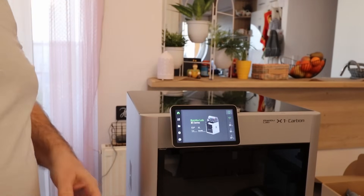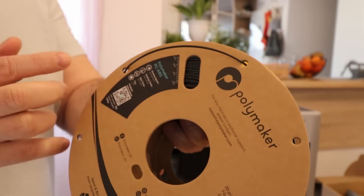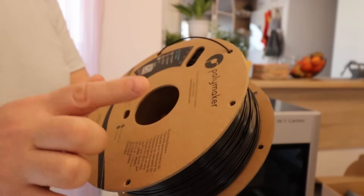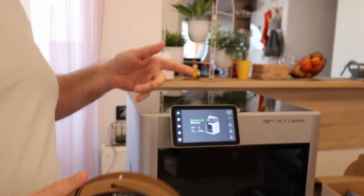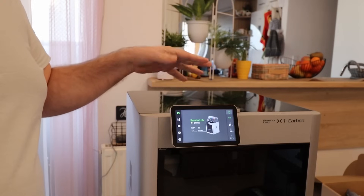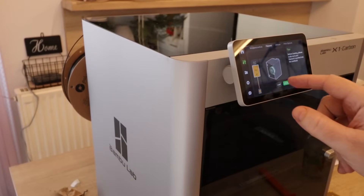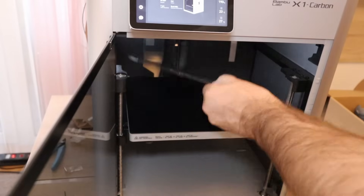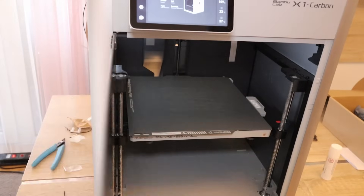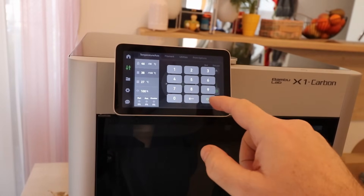Now it's time to test the enclosure, and I will test it with this material — Polymaker PC-ABS. This filament is one of the hardest for printing because it requires 80 degrees Celsius chamber temperature. So far the only success I had with it is the X-MAX3, because it can actively heat the chamber to 65 degrees Celsius. Here we have passive heating and the max will be approximately 60 degrees Celsius. We'll see if it's enough. Loading the filament, using the engineering plate, applying some glue, and closing the door. I'll set the bed temperature a little earlier to preheat the chamber.